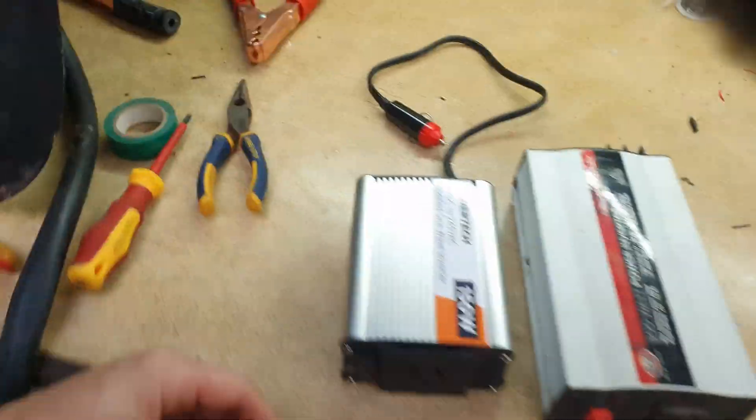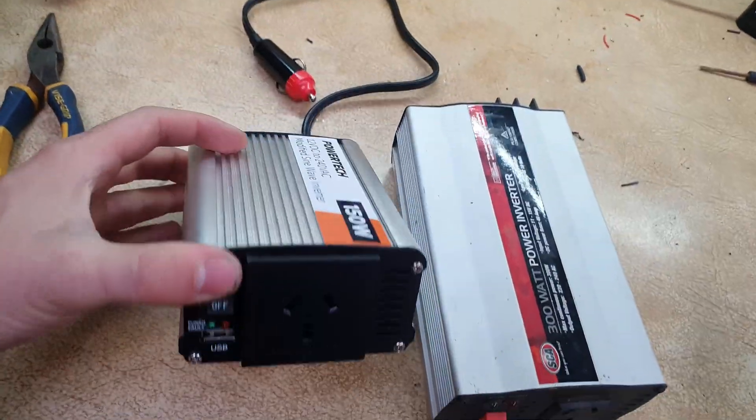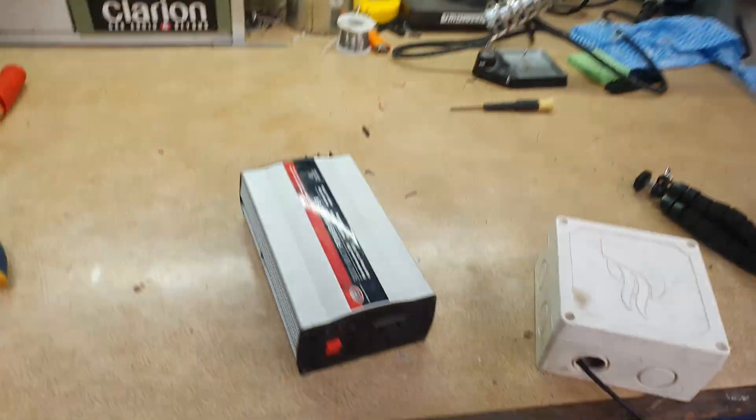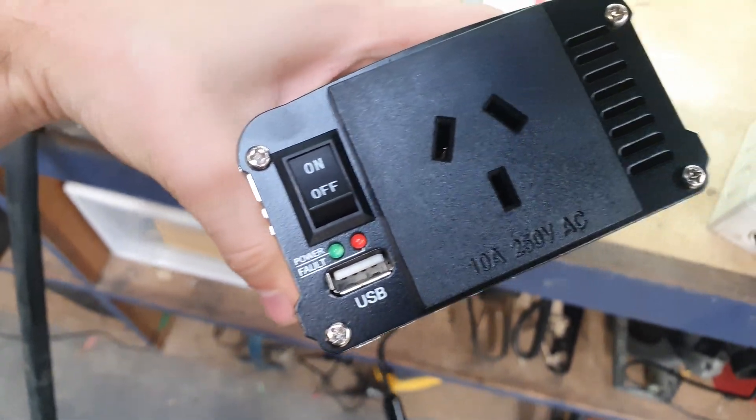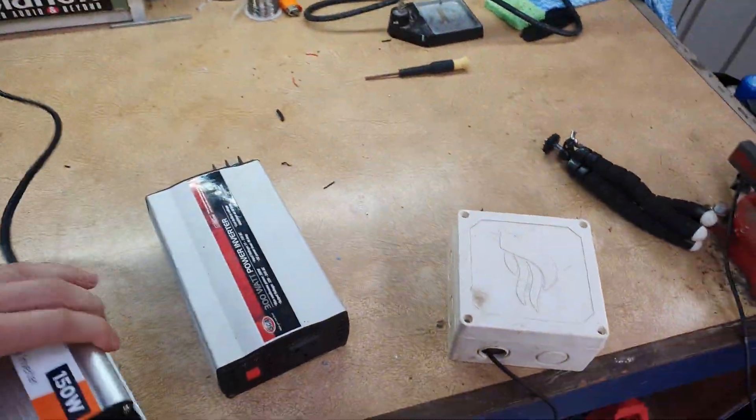Slight change of plans. I've decided to go with a smaller inverter, just because it fits more nicely in this little spot, and it has a USB port on the front which I can run my Arduino from, which is perfect. So let's put this there.